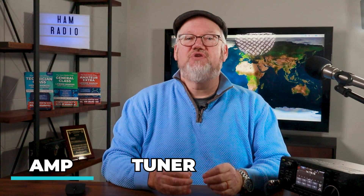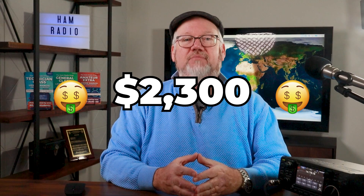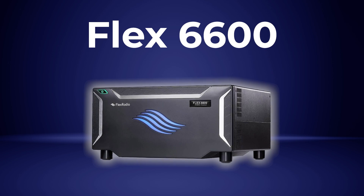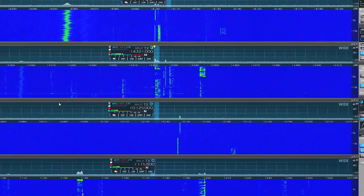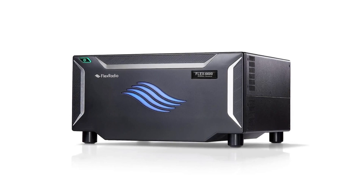If you want to go full software defined radio, the top of the line in ham radio is the Flex Signature Series. You can get your first Flex — the 6400 — for around $2,300. However, looking at top of the line, you'll want to consider the Flex 6600. This receiver can tune four different bands or modes at once, so you fire up the radio, open a window on your computer, and see where the DX is. As a software defined radio, you need computer hardware to make it work — there are no controls or screens on the front panel, just a power button.